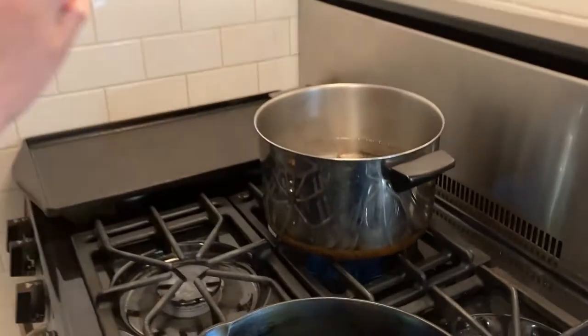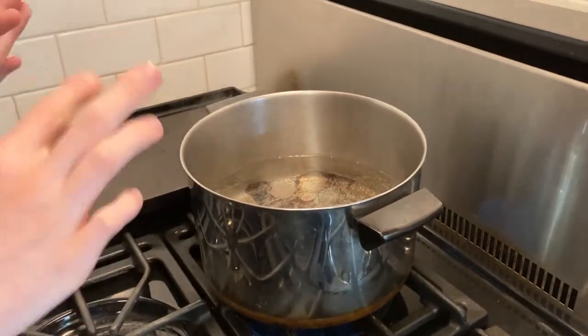Today we're going to be making Swedish meatballs from PewDiePie. First, you're going to boil water because we're going to make some potatoes for on the side.